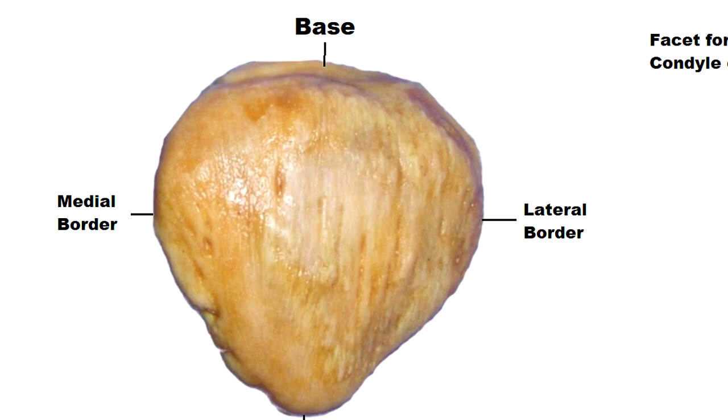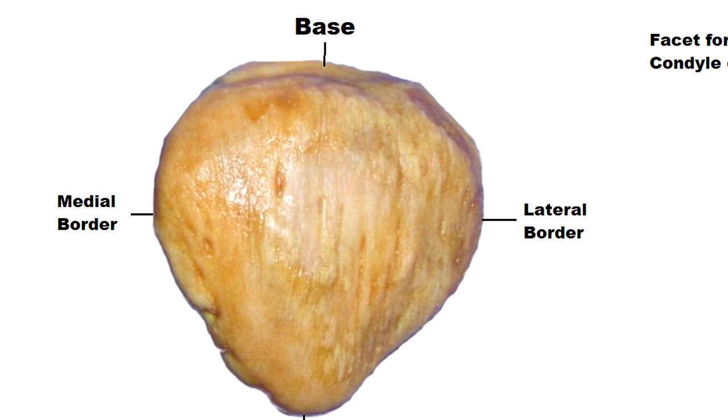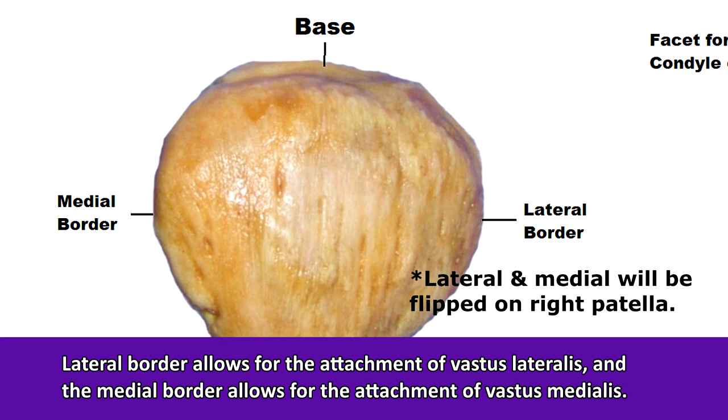The base allows for the attachment of the quadriceps femoris muscle. The left and right sides of the patella are called the lateral and medial borders. The lateral border allows for the attachment of the vastus lateralis, and the medial border allows for the attachment of the vastus medialis muscle.